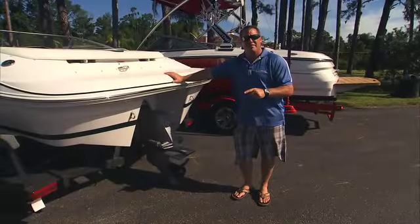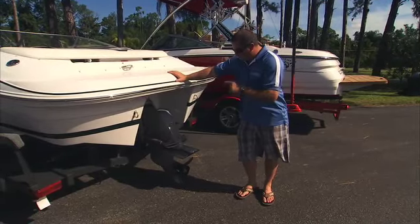First thing we're going to talk about is safety. Lower unit — bad. As you come up and swim and you're wanting to climb in the back of the boat, what's the first thing you're going to come up to? It's not going to be the swim platform — it's going to be the lower unit. You're going to hit it. Your feet are going around it. It's dangerous.